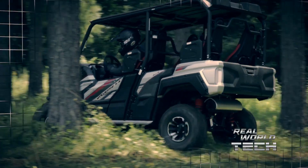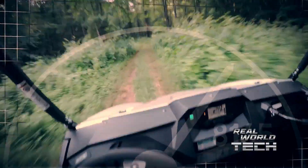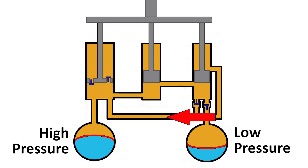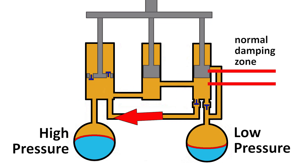When the unit is driven with a low overall load — maybe just the driver — the unit will be at the proper ride height designed by the factory. At this point, the rear shocks have normal damping action and the oil is circulating through the bypass circuit and low-pressure side. We'll refer to this as the normal damping zone.